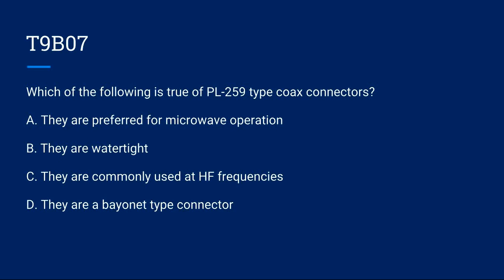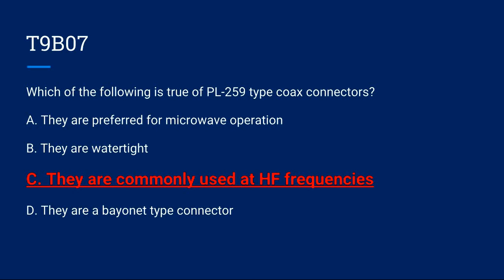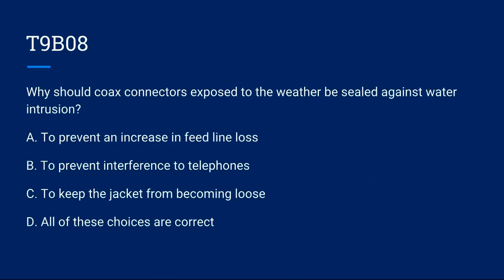T9B07: Which of the following is true of PL-259 type coax connectors? A) They are preferred for microwave operation. B) They are watertight. C) They are commonly used at HF frequencies. D) They are a bayonet-type connector. Correct answer is C: they are commonly used at HF frequencies.